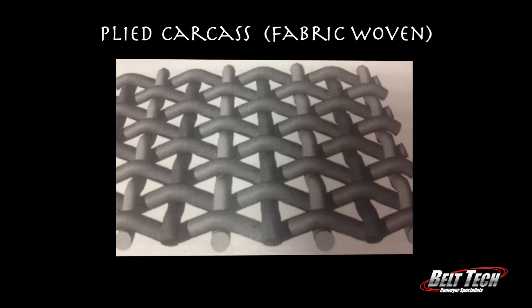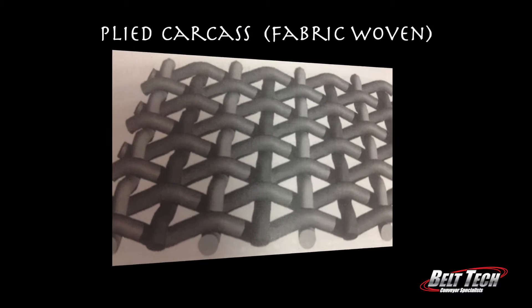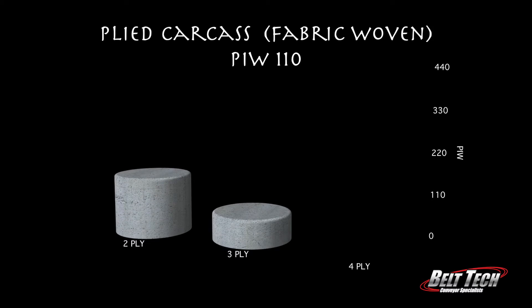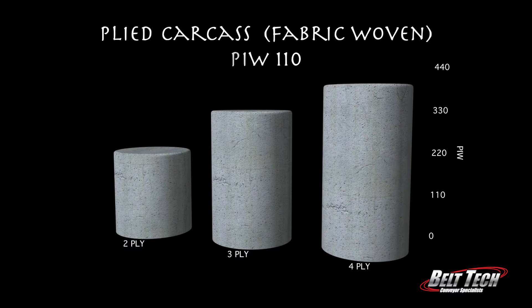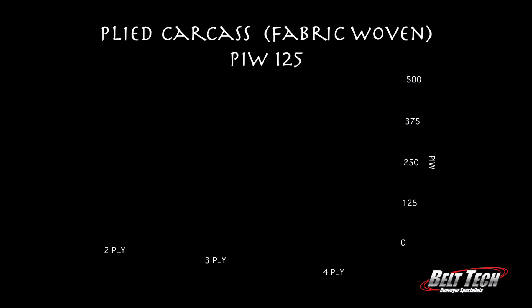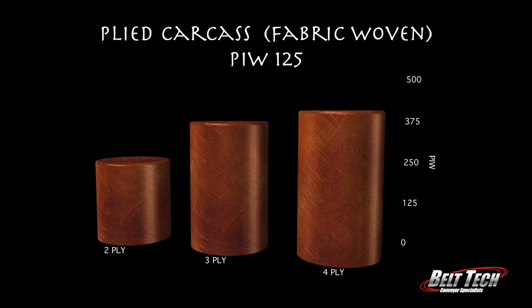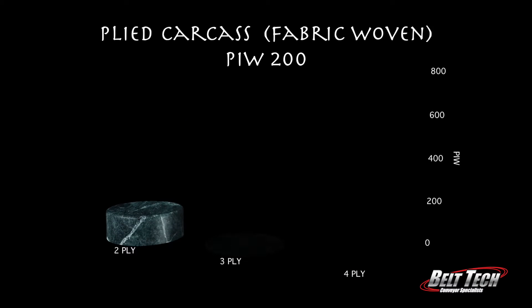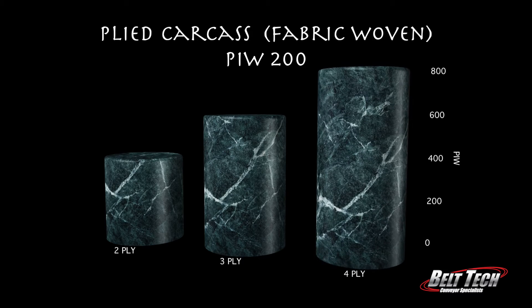For the plied carcass there's two-ply, three-ply, and four-ply. If the PIW is 110: two-ply strength is 220, three-ply is 330, and four-ply is 440. If the PIW is 125: two-ply is 250, three-ply is 375, and four-ply is 500. And if the PIW is 200: two-ply is 400, three-ply is 600, and four-ply is 800.